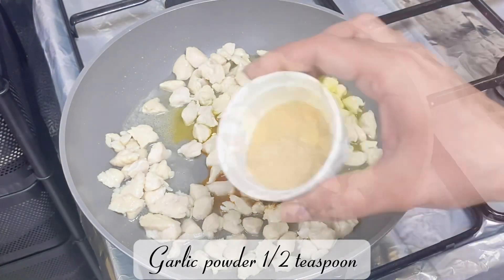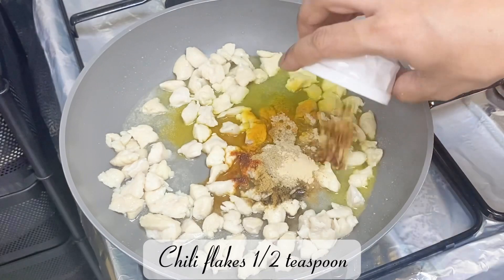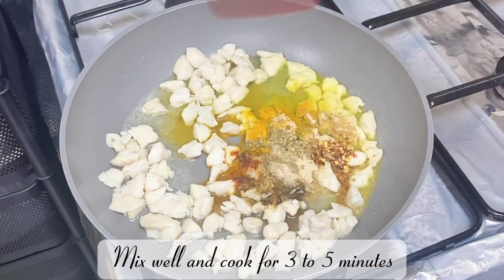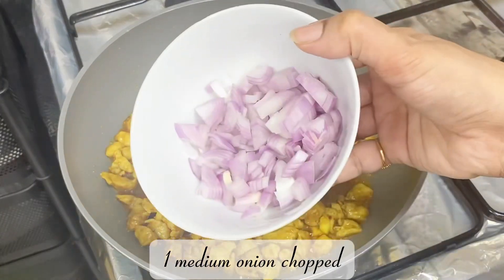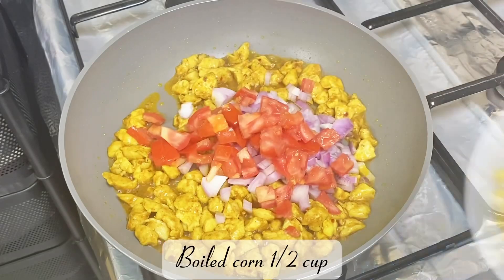Add half a teaspoon each of garlic powder, chili flakes, and oregano, along with one teaspoon of lemon juice. Mix well and cook for three to five minutes. Then add one medium chopped onion, one medium chopped tomato, and half a cup of boiled corn.